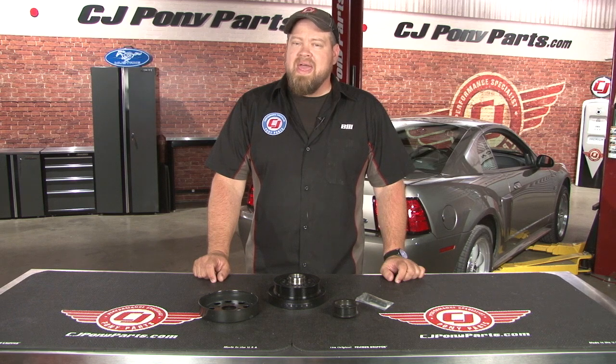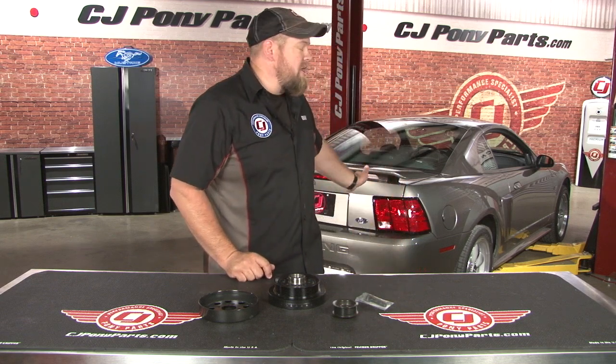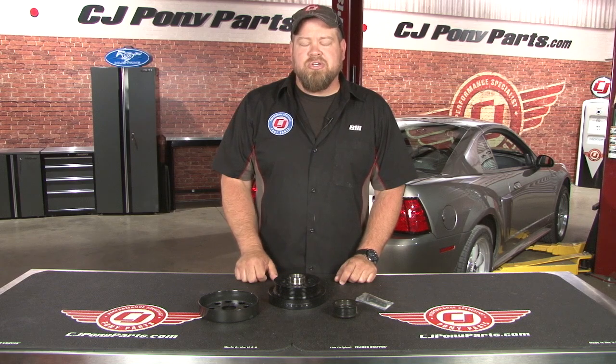Hi, I'm Bill from CJ Pony Parts. Underdrive pulleys have always been a popular way to add a few extra horsepower to your Mustang. Basically what they do is underdrive your accessories — by doing that it slows down the parasitic drag on your engine and in turn creates horsepower. We've already done quite a few basic bolt-ons to our 2003 Mustang GT, and today we're going to continue that trend by installing the Steeda underdrive pulleys.